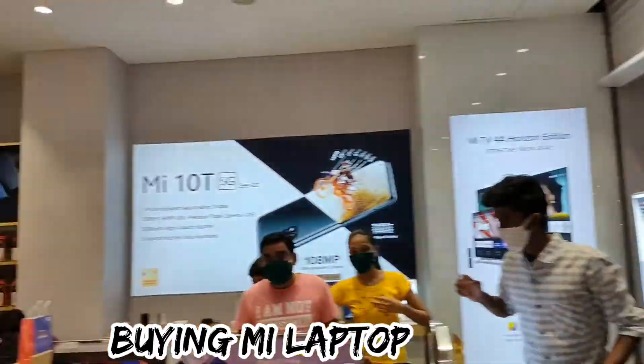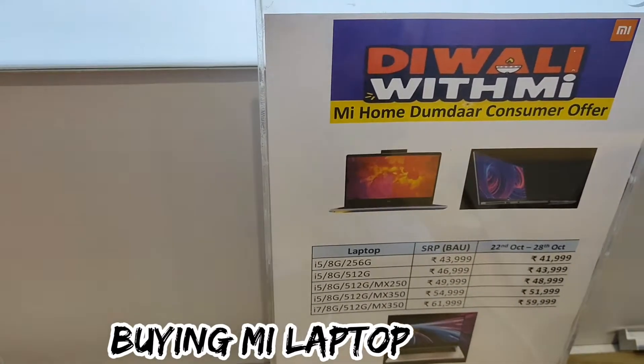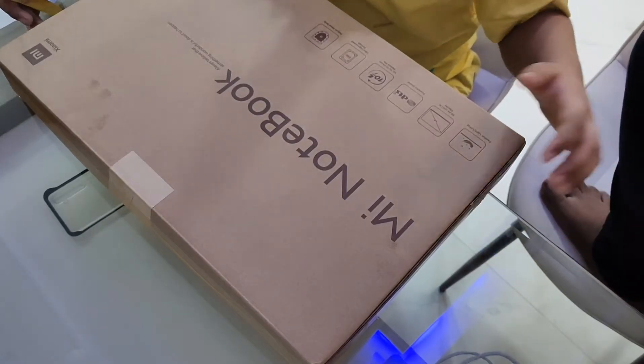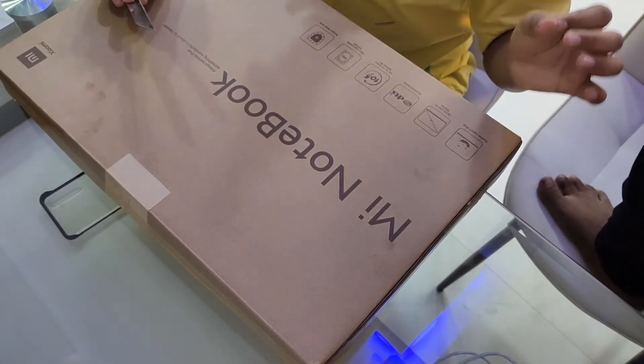We are buying this Mi notebook — my brother Risha is with me. We are by Bandra West on Linking Road. I am showing you the prices: i5, 8GB RAM, 256GB storage — it says 44,000 but it's on offer at 42,000. From 28 October: i5 8GB is 44,000 and 12GB is 47,000.